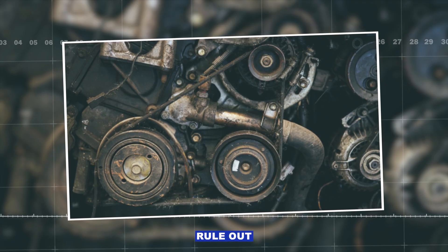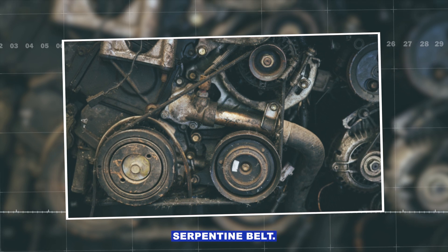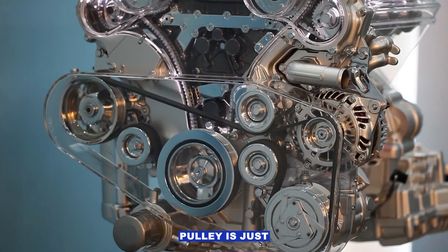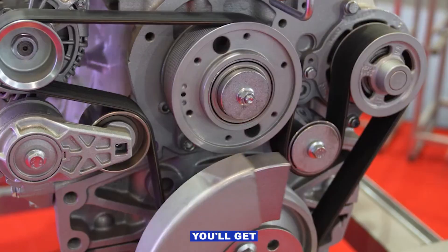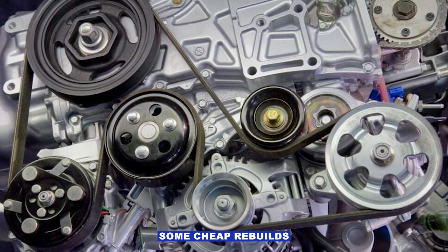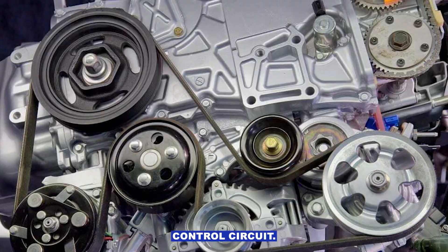Step five: rule out the simple stuff. Check for a loose serpentine belt — glazed or cracked. If the alternator pulley is just freewheeling under load, you'll get all kinds of charging issues. Aftermarket alternators can also be trouble — some cheap rebuilds don't play nice with the PCM's control circuit.